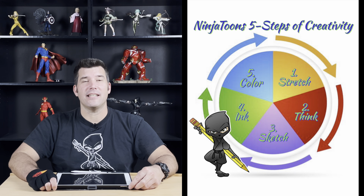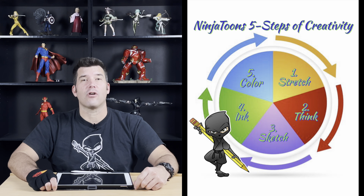Now step two in the five steps of creativity is to think before we draw. So think about Deadpool. What are his colors? What are his weapons? What are his proportions? What does his costume look like? And what's his attitude?